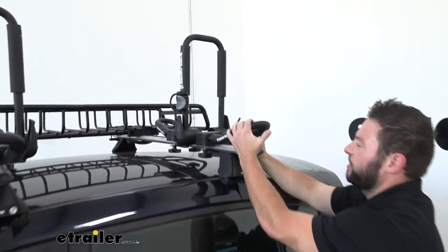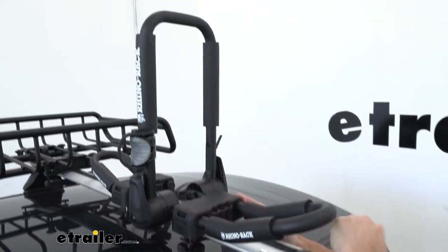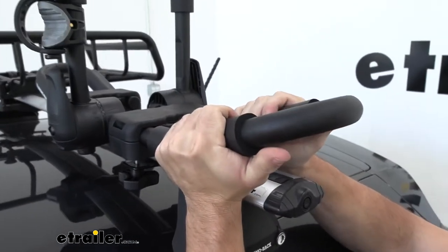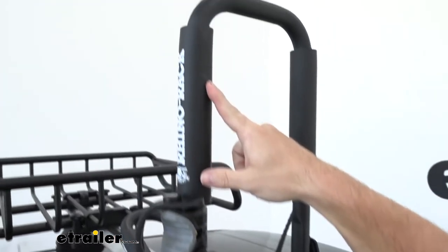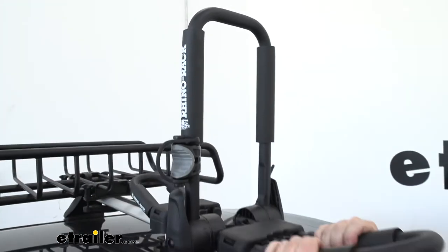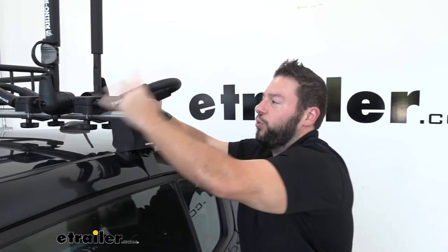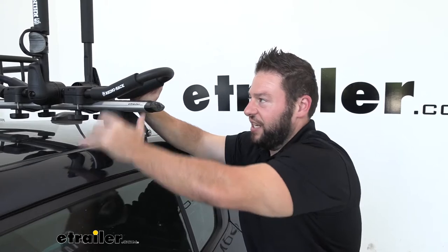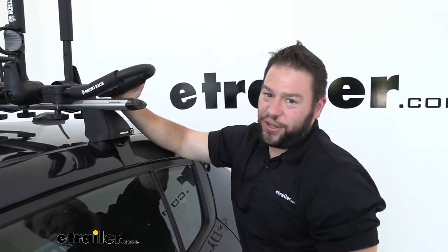With the kayak removed, we can get a better look at the carrier itself. You can see the black powder coat tubing that forms the base and the paddings on those tubes — those are the contact points where the kayak hits, and you can see the indentions from where it pushes against there. The padding is pretty solid and has a coating on it, so it's meant to be in the elements. When you throw a wet kayak on there, it's not going to bother it.